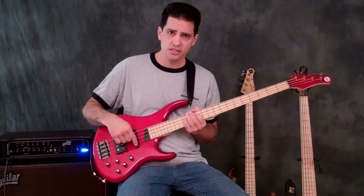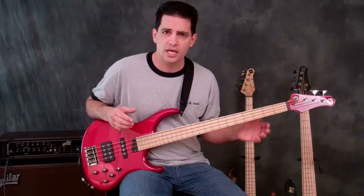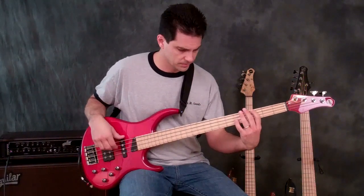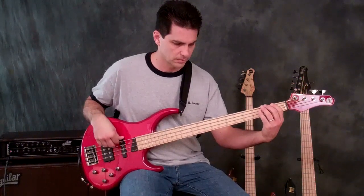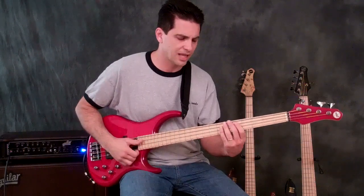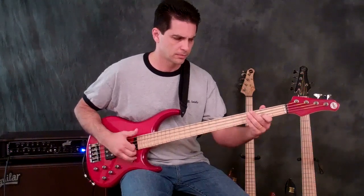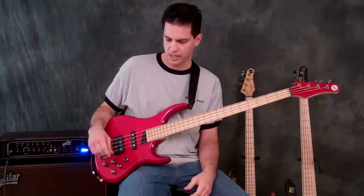Now let's go the opposite direction to just the neck pickup. Traditionally, neck pickups have a lot more warmth — they seem a little more woody sounding, a little more organic, but don't have a lot of definition. Here's how it sounds slap as well. Kind of a cool sound, kind of an older school sound.